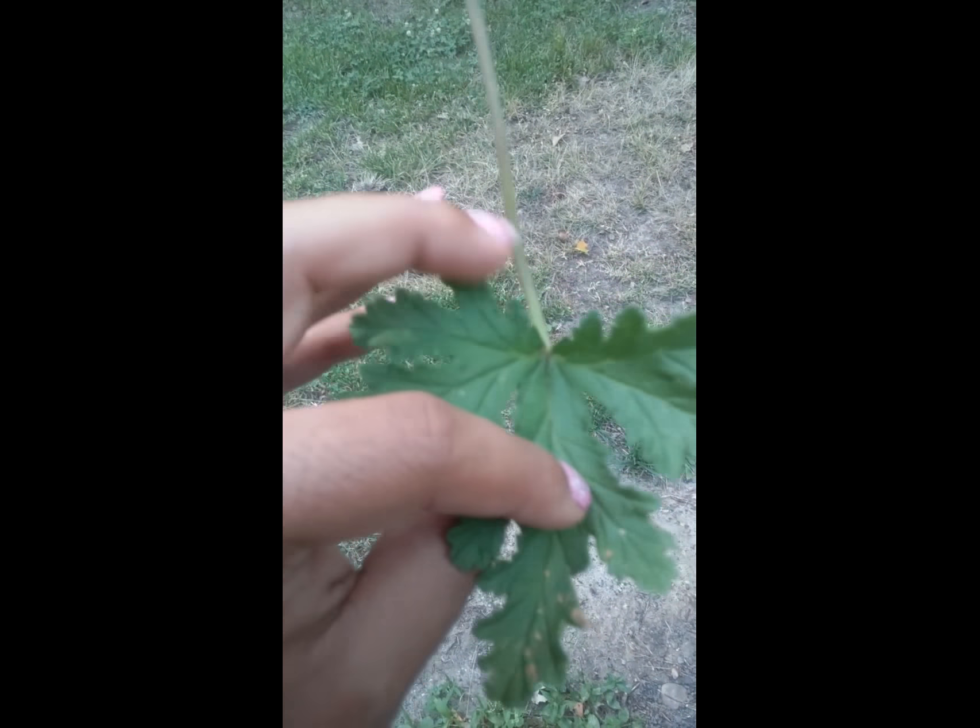So this is the citronella leaves — I took three. Now what I'm going to do is just rub it across my ankles — excuse my little crazy socks — you're going to rub it across your ankles, rub it across your neck, and rub it across your arms.